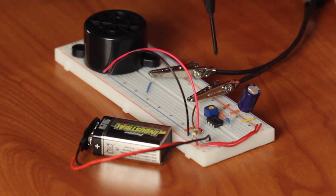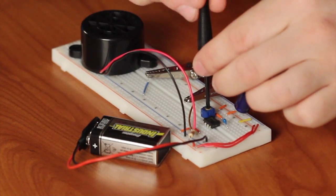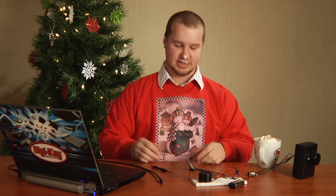The trim pot is in the circuit here to set the length of time that the song is going to play. We'll go ahead and adjust our trim pot — we want to get it set to about 10 to 20 seconds. Once we have that set, all we've got to do is go ahead and hit our doorbell using this switch and it should be good to go.